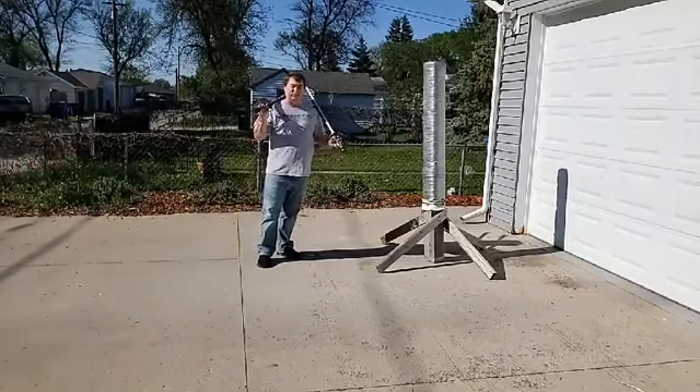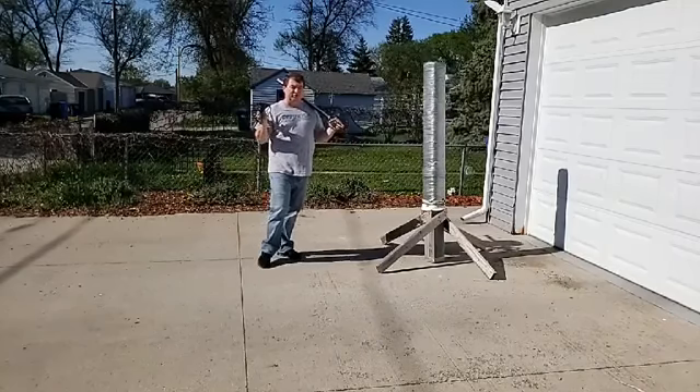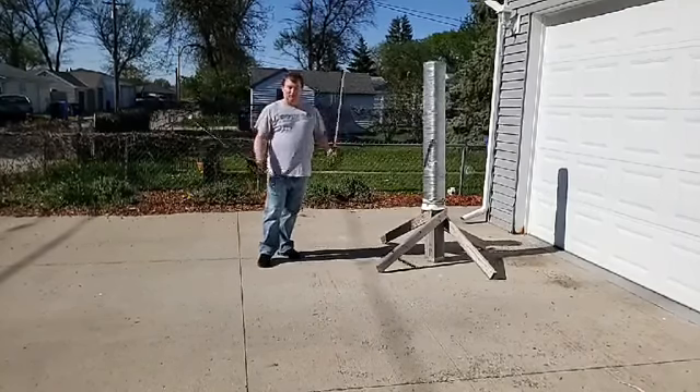Hello everyone, welcome to another episode of Fighting with the Baron. Sorry, yesterday had some technical difficulties, so we're doing the class again today.